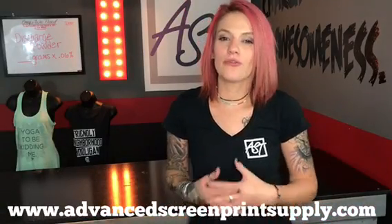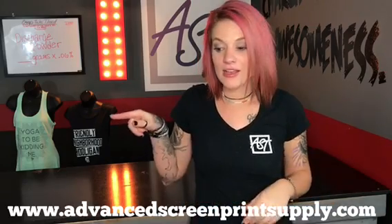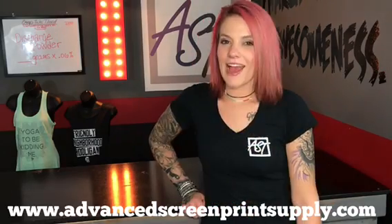Thanks for watching the video! If you have questions, please give us a call at 858-9804 or visit the website at advancedgreenprintsupply.com. Happy printing!